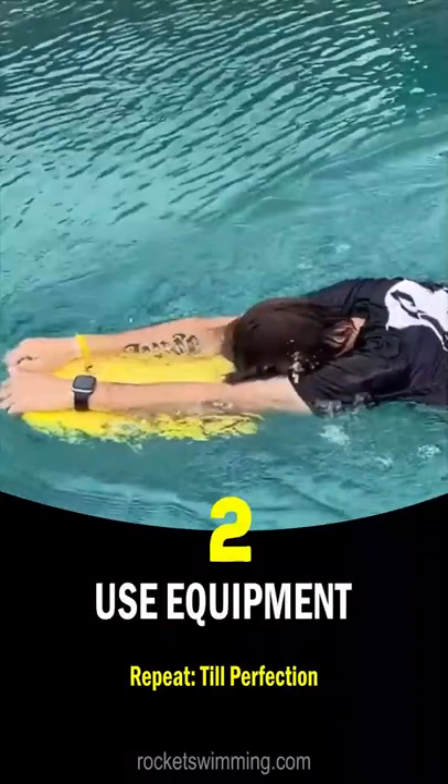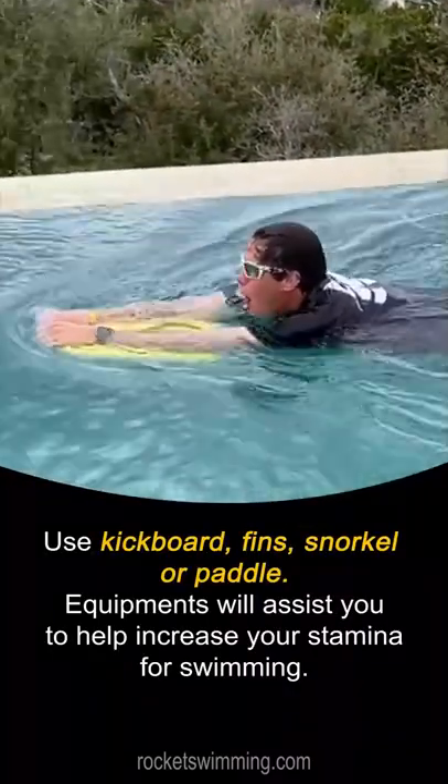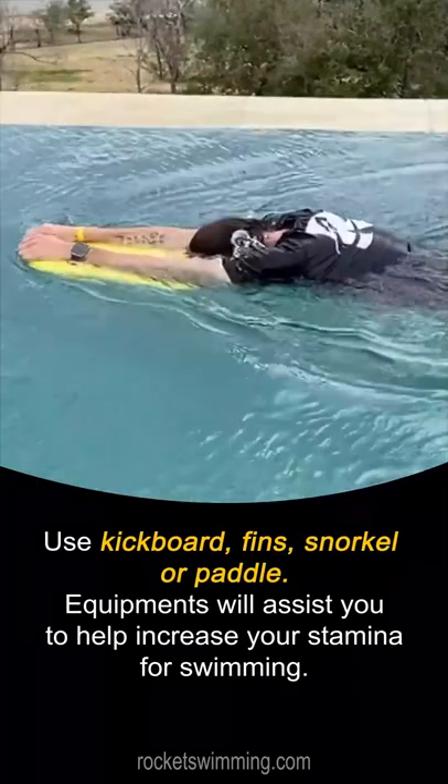Number 2: Use Equipment. Use a kickboard, fins, snorkel, or paddle. Equipment will assist you and help increase your stamina for swimming.